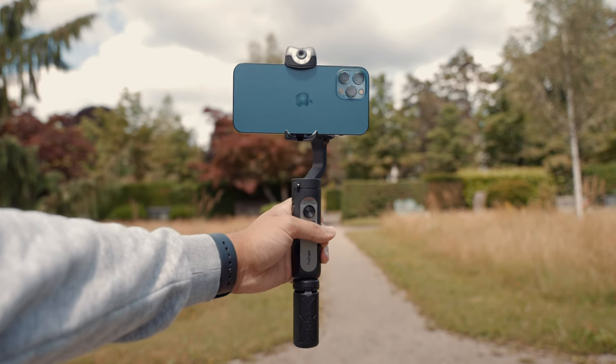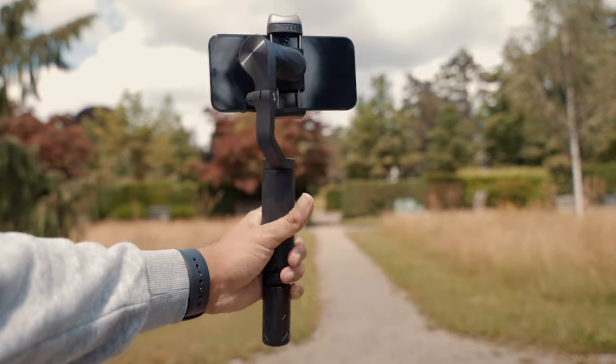Here are my final thoughts. Starting with the cons: first, the AI vision sensor and LED light can't be used with the rear camera — you could place the iPhone differently, but it will partly block the screen. Second, there's no included Apple Lightning adapter; since it works with both iOS and Android, it would have been great to include one. Third, there's no option to add counterweights for add-on lenses — the maximum payload is 0.4 kilograms, so heavier lenses may not balance.